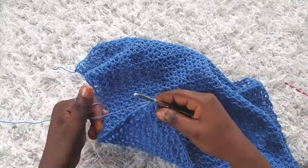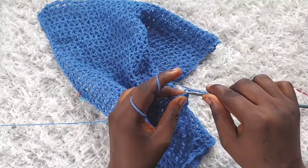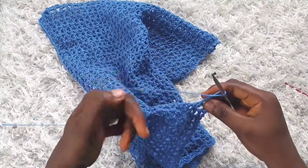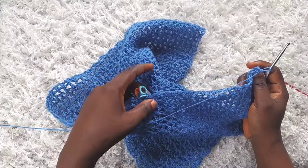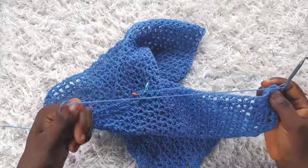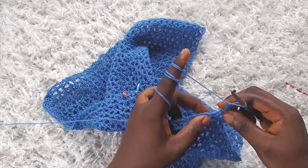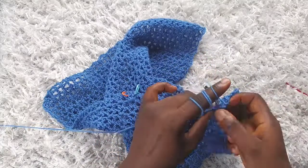I'm through with row 33. For row 34, chain three, turn, and continue as usual — make a double crochet into the next stitch, chain one, and then make a v-stitch on top of the v-stitch from the previous row. On row 34 there won't be any increases — go into each v-stitch and make a v-stitch. When you get to the marked stitches just move the stitch marker up. At the end of row 34 we still have a total of 26 v-stitches. I'll join you at the end of row 34.